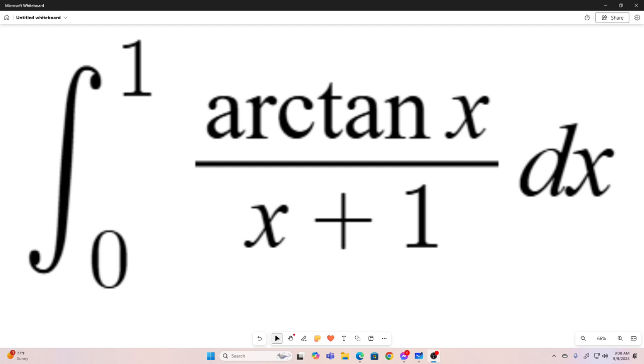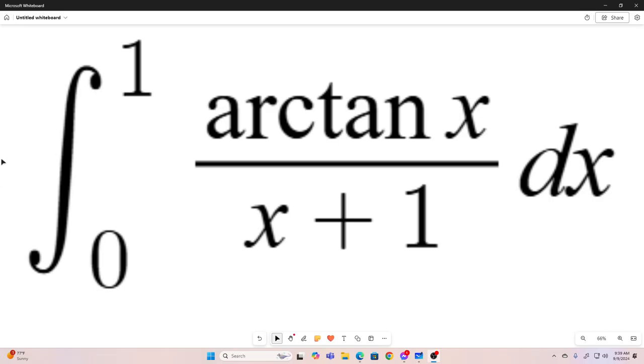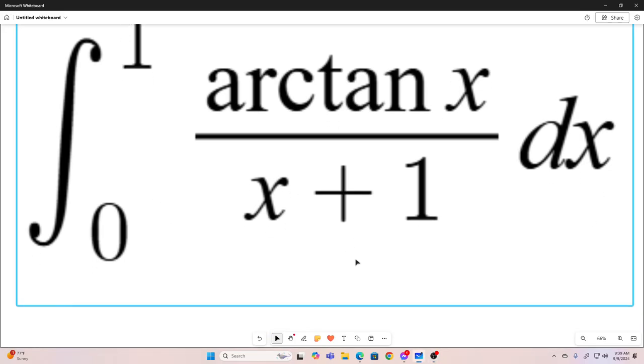Hi, everybody. Welcome back to the Feynman Technique. Today, we'll take a look at the integral from 0 to 1 of the arctangent of x over x plus 1 dx. And we will be using Feynman integration.